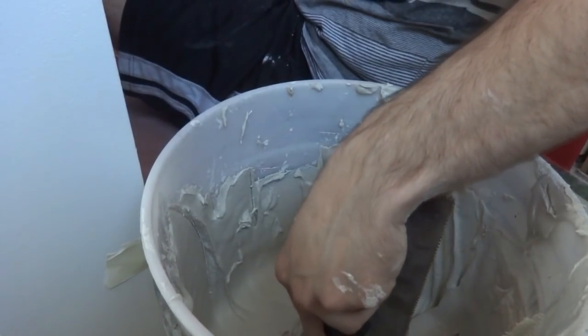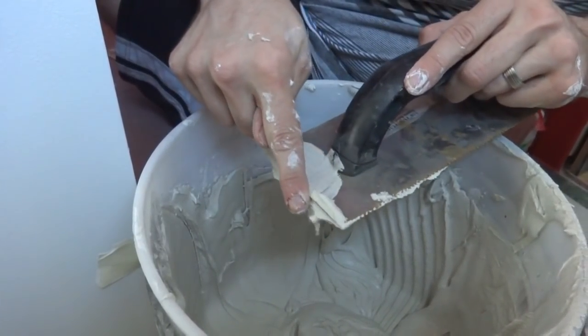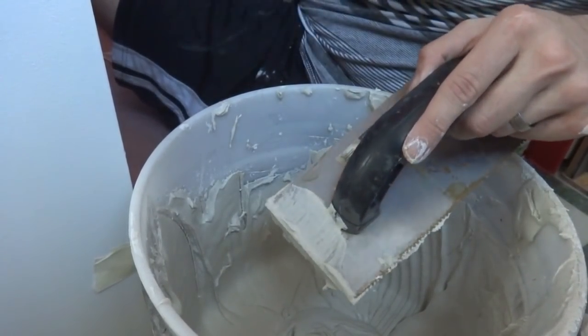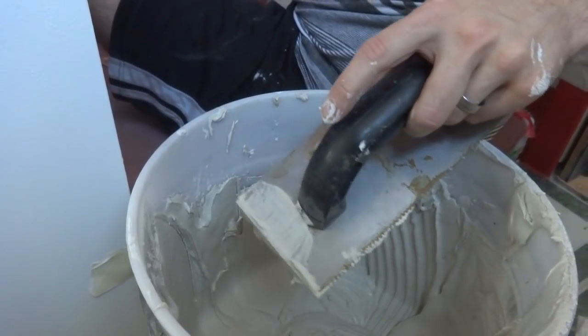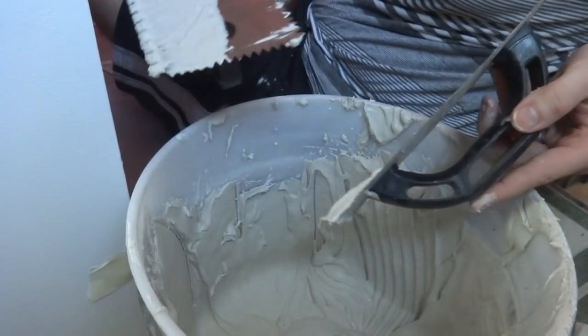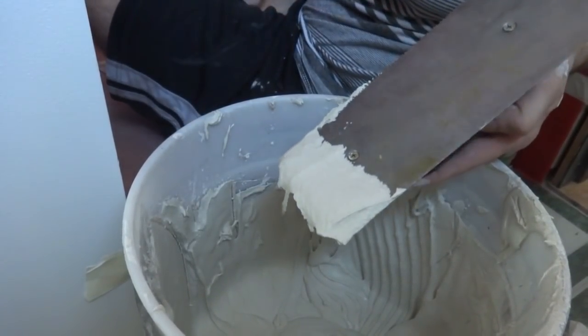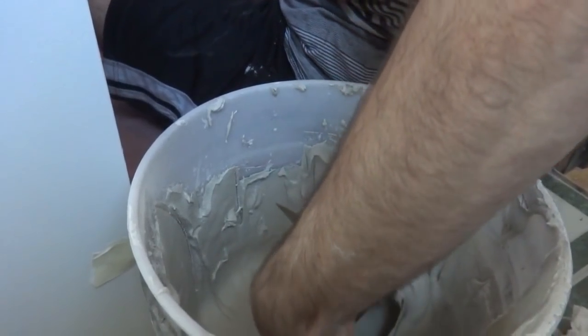I'm about to apply more mortar. There's a flat side you use first — just slap it on — and then you use the notched side to actually make the ridges. My trowel had notches all the way around so I'm actually using two different trowels here.